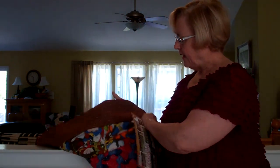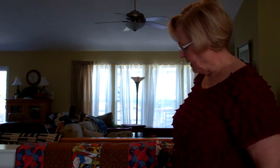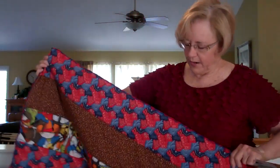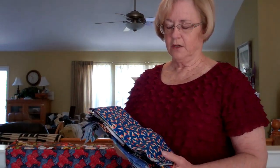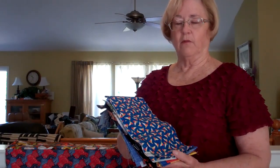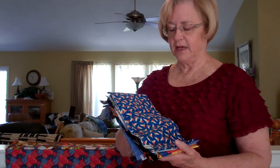This quilt is fully reversible and you can use scrap fabrics and scrap batting to make it. It makes about a 40 to 45 inch square quilt. As you can see, this is very colorful and takes probably about one to two hours to make. This is a quilt-as-you-go quilt, and one wonderful thing about it is that you don't have to do any quilting once you're finished.